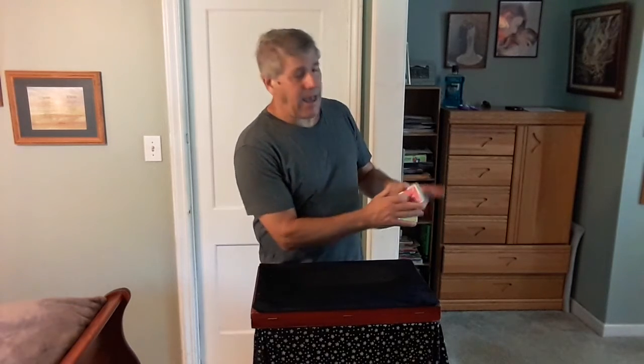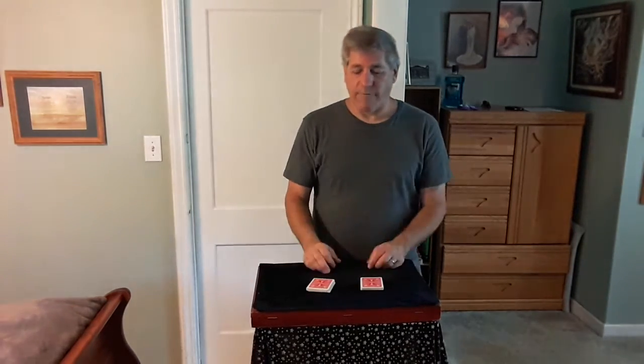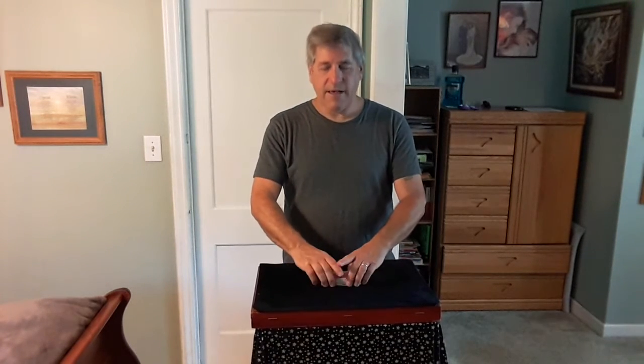What I do here is, I want you to shuffle the cards. You saw me shuffle, but I want you to shuffle. So when you take this deck, give them a good riffle shuffle, just like this.